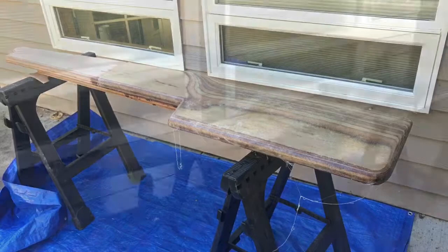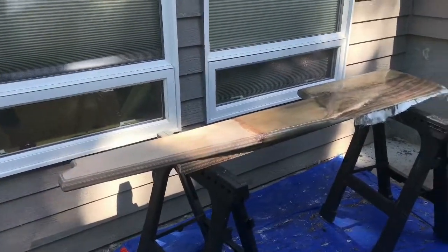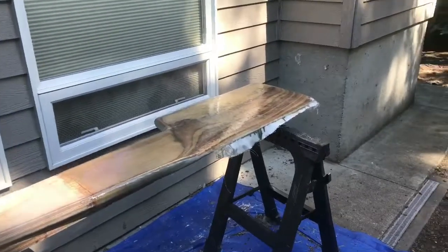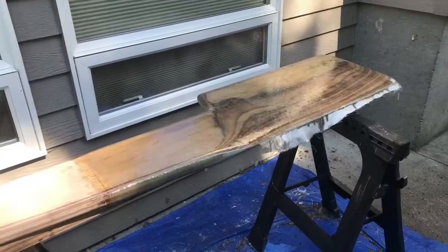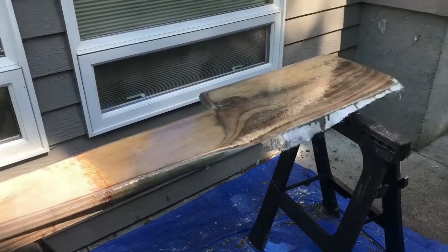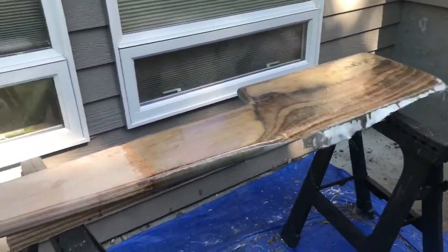Here's the nearly finished rudder — all the fiberglass work is now done. This final skin was done this morning. Now I just have to wait for this to set up, then I can sand off the edges, smooth everything out, and get everything down to where I want it to be.